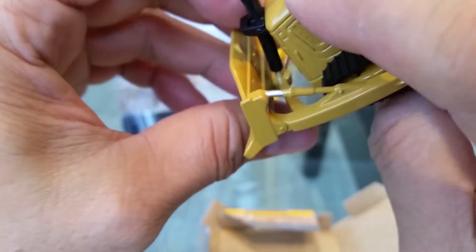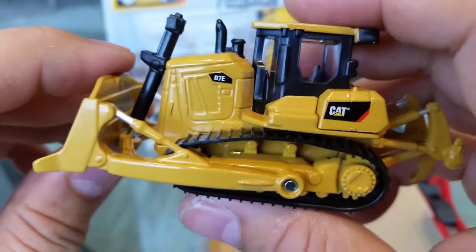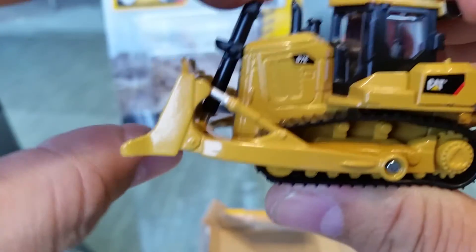Toys today don't really have these kinds of features. I mean, you've seen Matchbox and all that stuff. That's actually really cool.